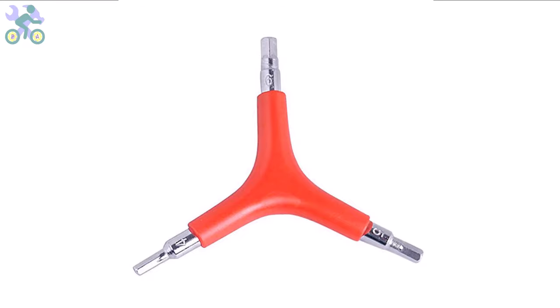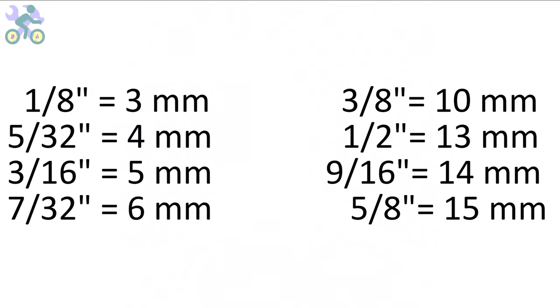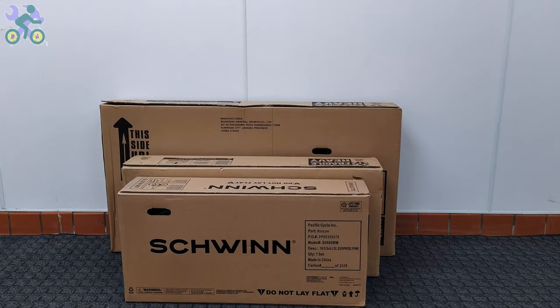These bikes are manufactured in China and their measurement system is based on the metric system. However, you can also use inch wrenches if needed — they may feel slightly loose in some instances but are still capable of tightening the screws and nuts. Some parts of this video are common to all bikes, and in order to give you a complete explanation, I've used several bikes, so don't be surprised if you see different bikes in some parts of the video.